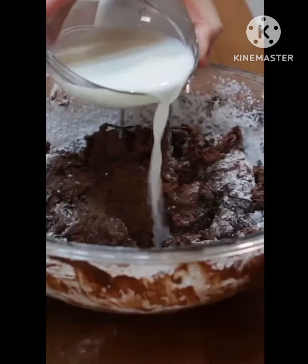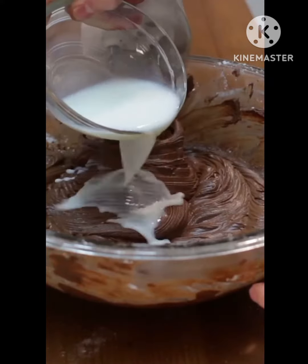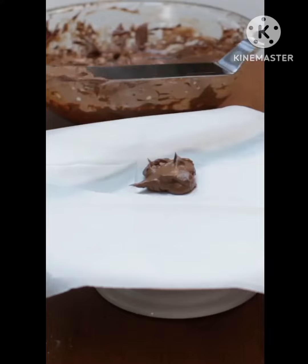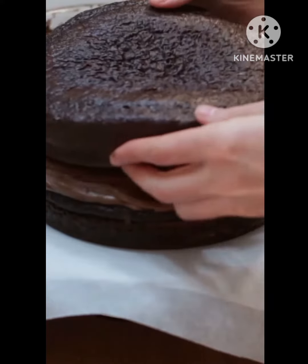Scrape the sides of the bowl as needed. Then add 2 teaspoons of vanilla extract and slowly incorporate 5 cups of powdered sugar. Add up to 1/2 cup of milk a little at a time until you get your desired thickness.